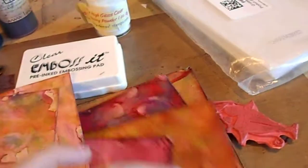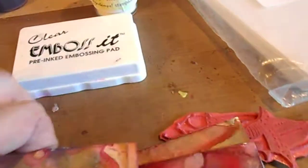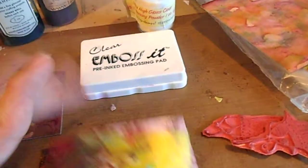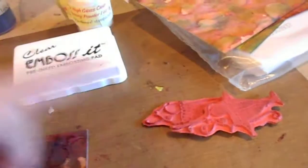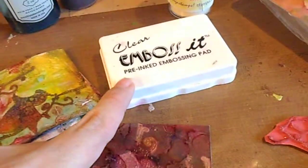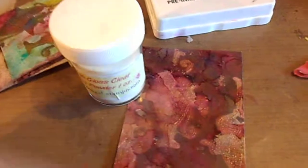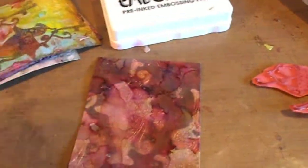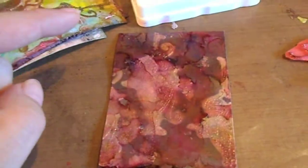You'll also need a rare black ink pad — I'm using Memento — a heat gun, a baby wipe, and some sprays. I made a bunch of backgrounds with alcohol ink a few days in advance. They say you're not supposed to use alcohol ink with photo paper, but I did it anyway. The next step is to take your images, stamp with the clear embossing pad onto the paper, pour the embossing powder over the image, and heat set it with the heat gun.